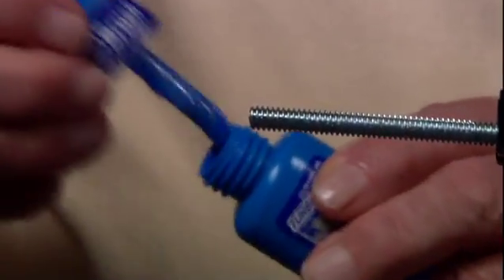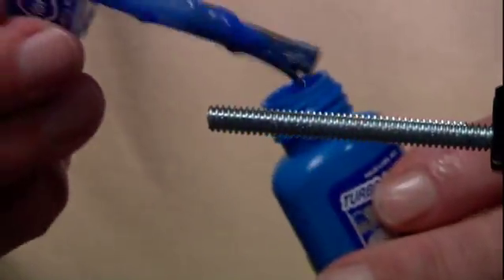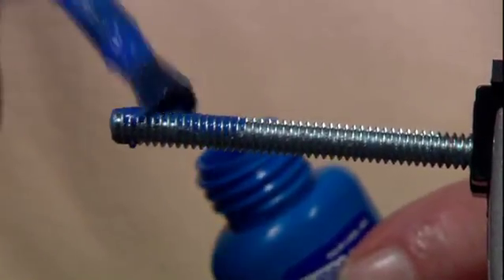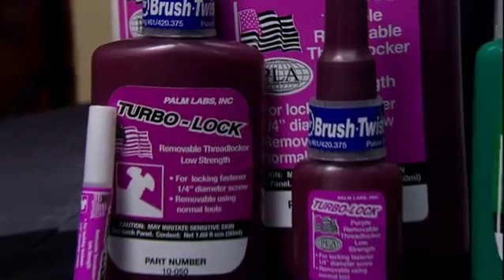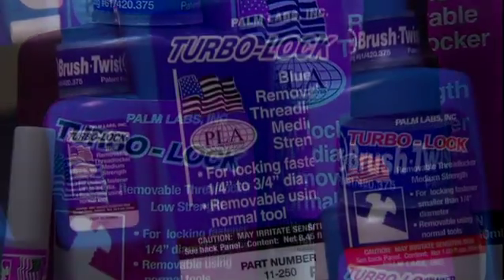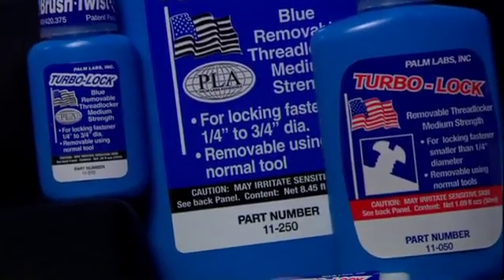the built-in brush may be used for easy, complete coverage, no-mess application. TurboLock also comes in 11 different formulas. Removable Threadlockers — the Purple and the Blues — are easily removable with hand tools.